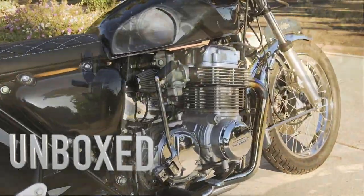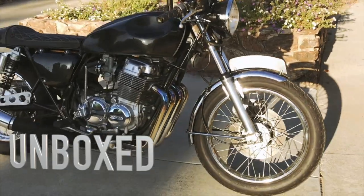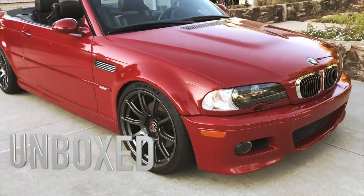This channel is about three of my favorite toys: the '78 Honda CB750 Cafe Racer, a 2007 Harley Street Glide, and a 2001 BMW E46 M3.